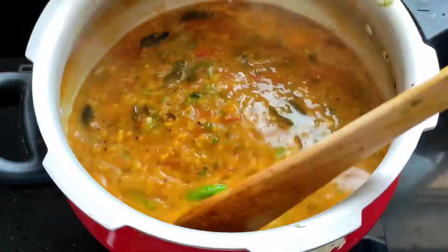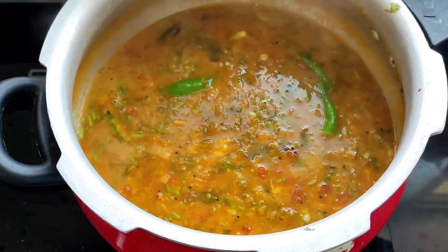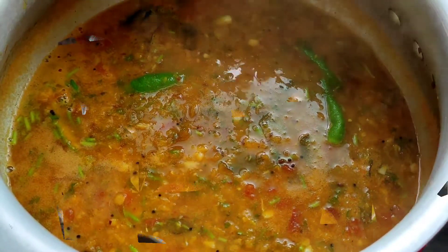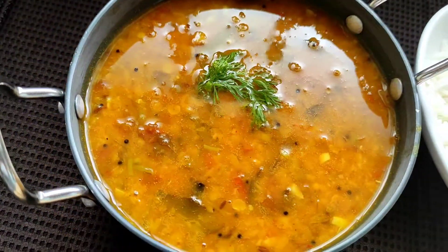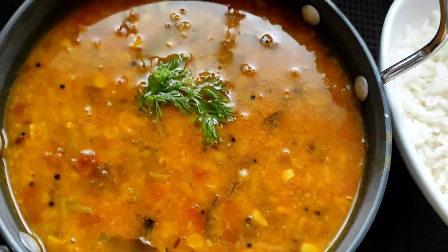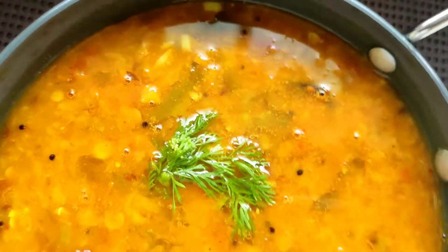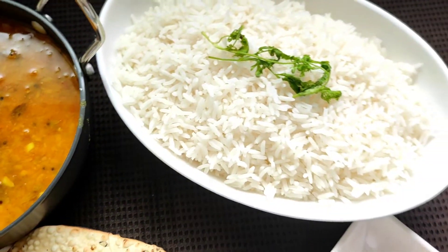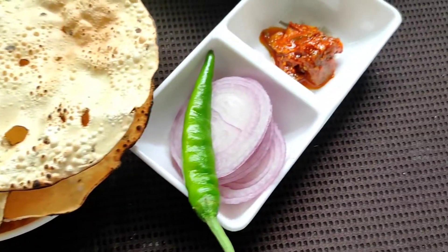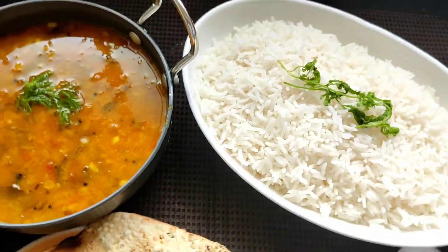As you can see the dal is nicely boiled. Now I will switch off the flame and dish it out. The delicious dal is ready — it can be prepared with all the ingredients you would find in your kitchen. Today I will be serving this dal with rice, papad, pickle, and some onions. It can also be had with bread, pav, or chapati.